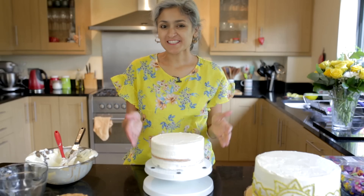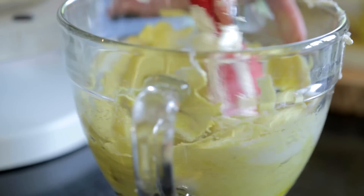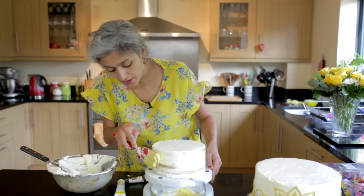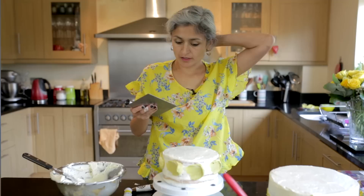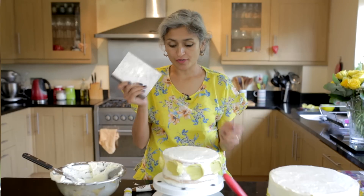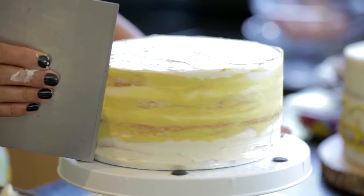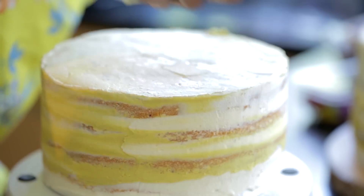Moving on to the next tier, I'm just going to add a bit of the same yellow we added to our first tier. I'm going to take little blobs and put them on the base layer, then use a scraper again and run it through the cake, and once again just finish the top.